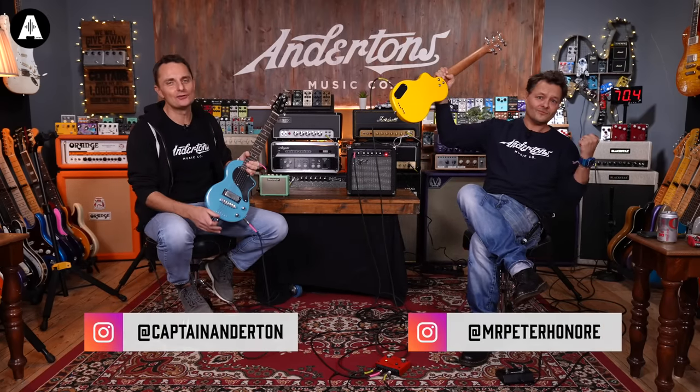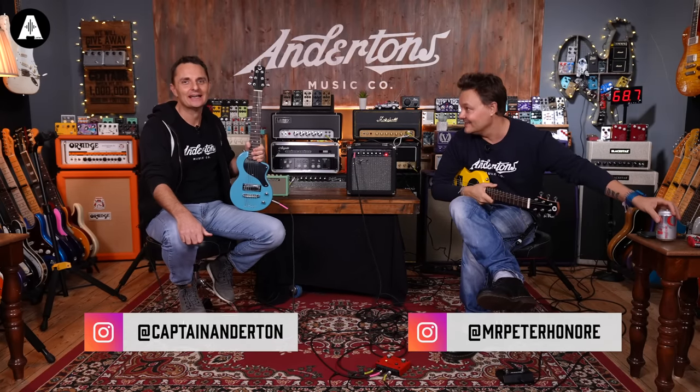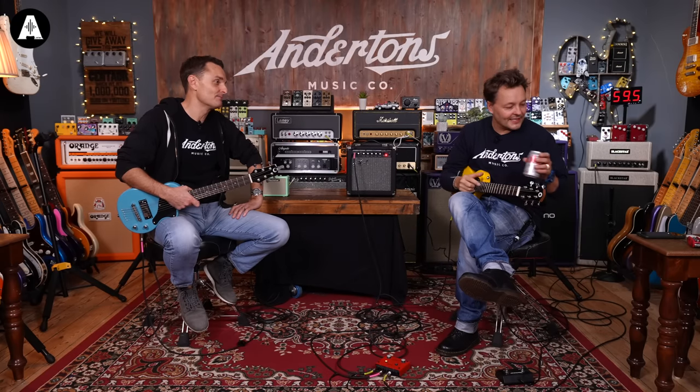Welcome back to Andertons TV. Do not adjust your televisions — Pete and I have not grown enormous. Over the weekend, yes, despite talking about it this morning, operations where you can get your legs increased in length. Yes, I'm very interested in that stuff, I'm not going to lie. If you need a confidence booster rather than getting your legs extended, I would just learn to play the guitar. Yes, exactly. Right.